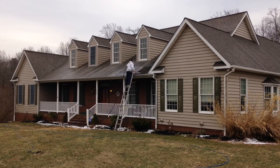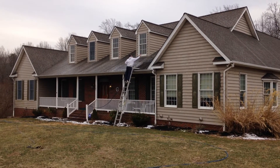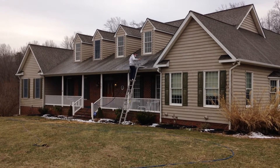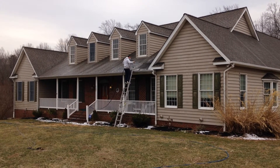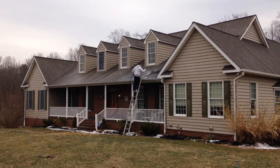Liberty Soft Wash offers a safe and effective cleaning process called soft washing, which will completely sterilize your roof to eliminate the algae and mold growth without the use of a pressure washer or agitation by brush.